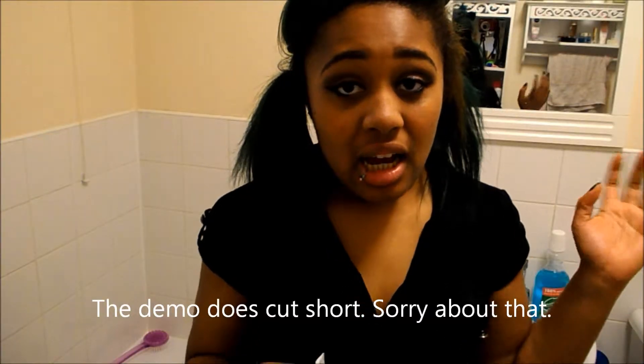Hi guys, and welcome to my video on EnSpa's Turkish Delight Bath Fizzer. That was difficult to remember. So basically, I've done a little demo.